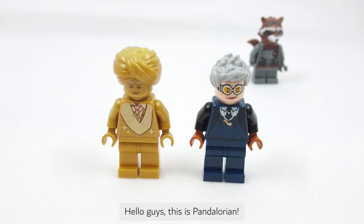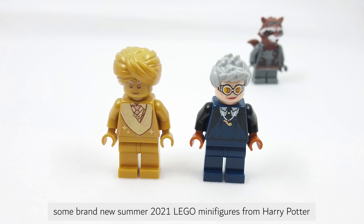Hello guys, this is Pandalorian. Today I'm excited to show you some brand new summer 2021 LEGO minifigures from Harry Potter.